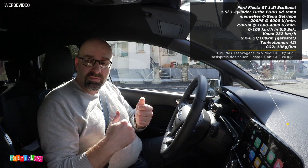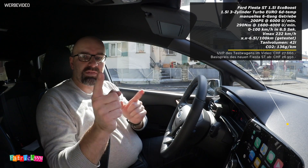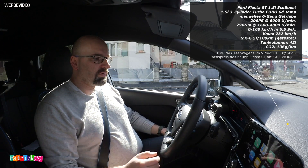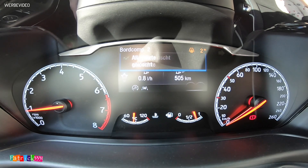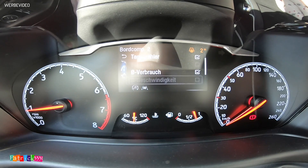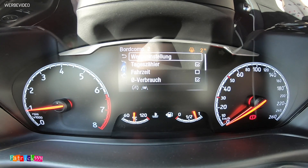Die Kameraperspektive ist heute ein bisschen anders, denn meine Frau sitzt nebenan und die möchte nicht ins Bild. Wir nehmen auf mit zwei Kameras, einmal die Legerea und einmal die GoPro für das Cockpit. Wir schwenken auf die GoPro, resetten alle Werte und individualisieren die Anzeige. Durchschnittsverbrauch ja, Restreichweite brauchen wir nicht, Fahrzeit wollen wir sehen. Fertig.